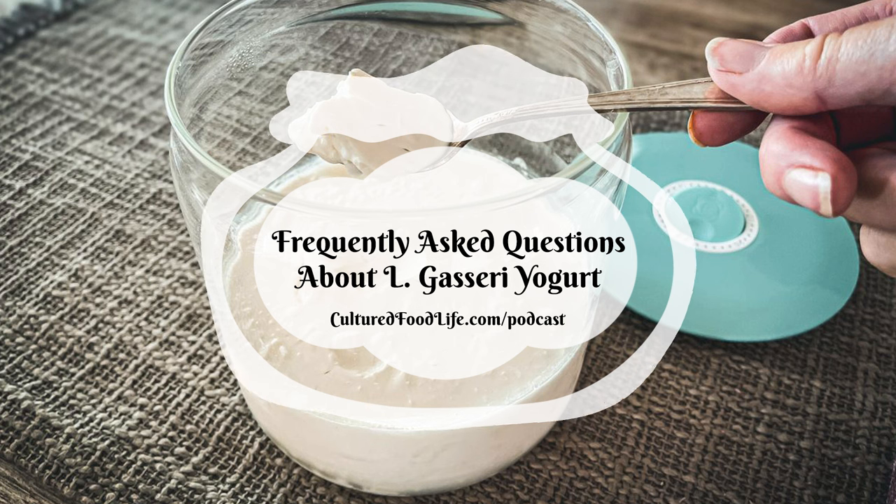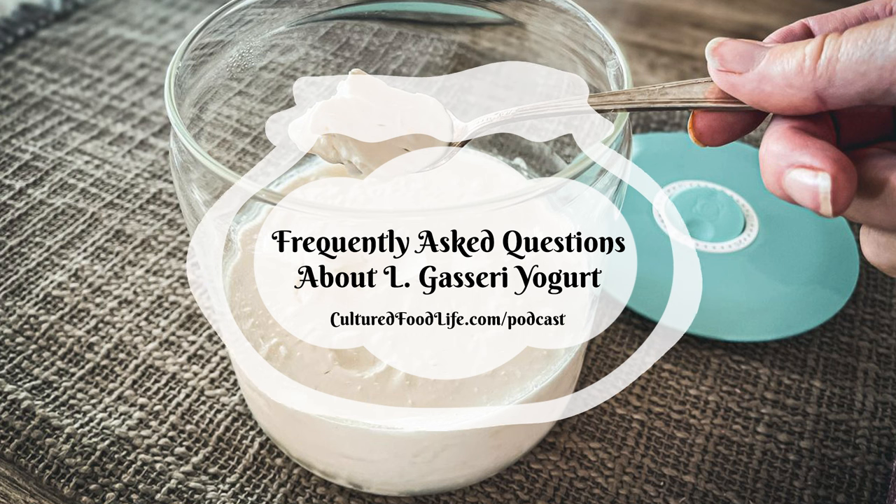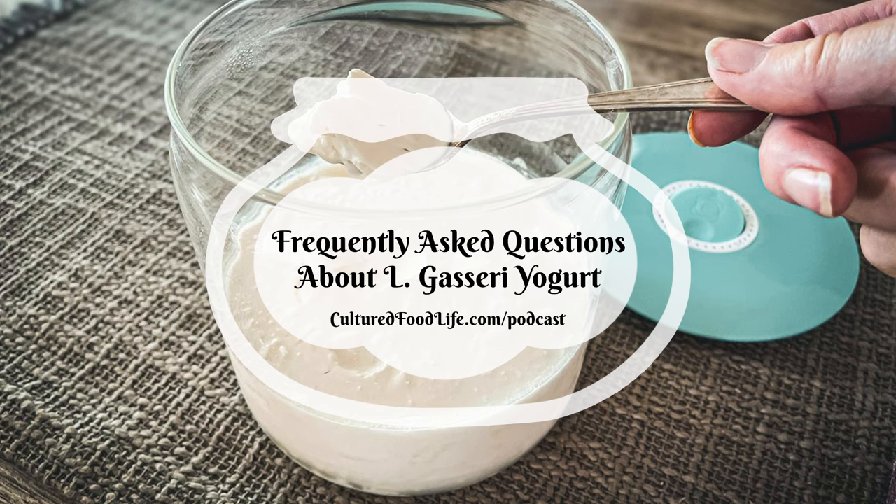If your milk is not ultra-pasteurized — most organic milks are — you can heat it to around 185 to 195°F and hold it there for about 10 minutes to denature most of the lactoglobulin in the milk. This allows the yogurt to thicken and join with other proteins, forming a mesh that gives you the curd you want.